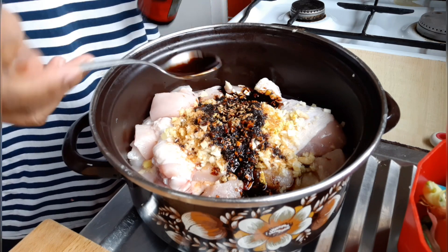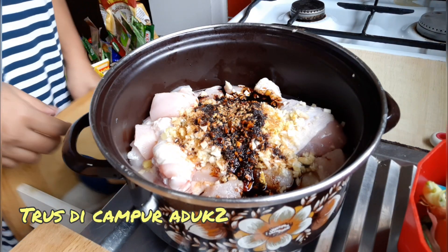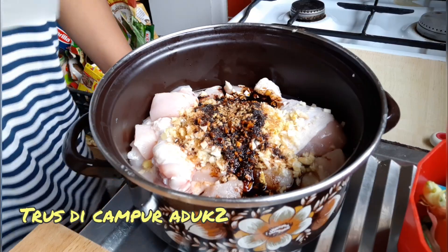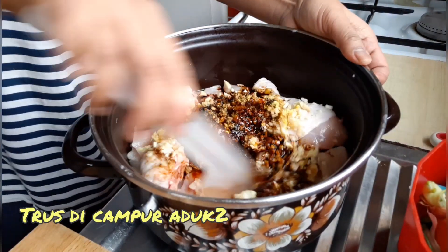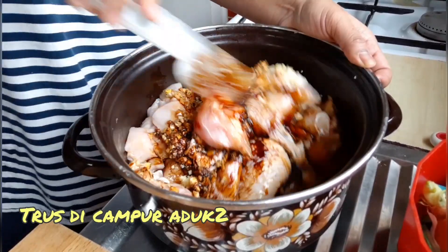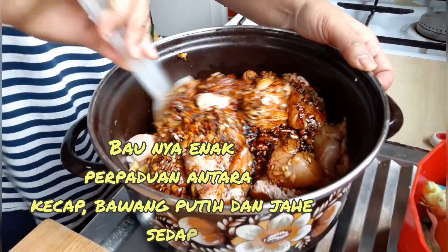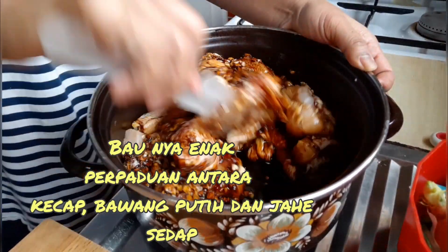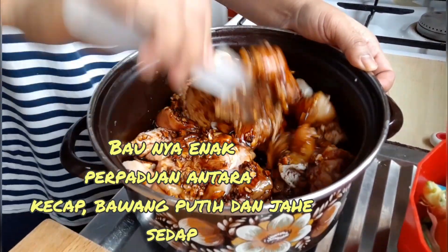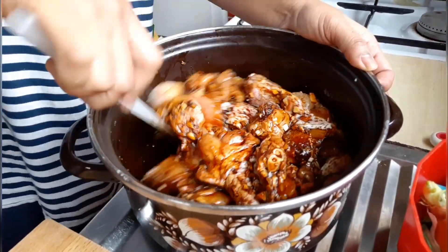Terus kita akan campur, aduk sampai rata. Baunya enak, perpaduan antara kecap, bawang putih, sama jahe. Aduk terus ya.